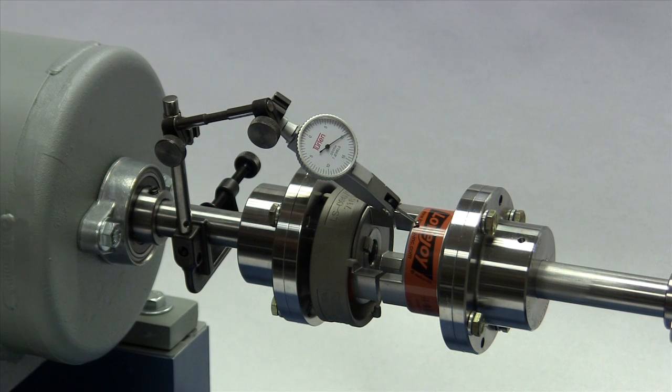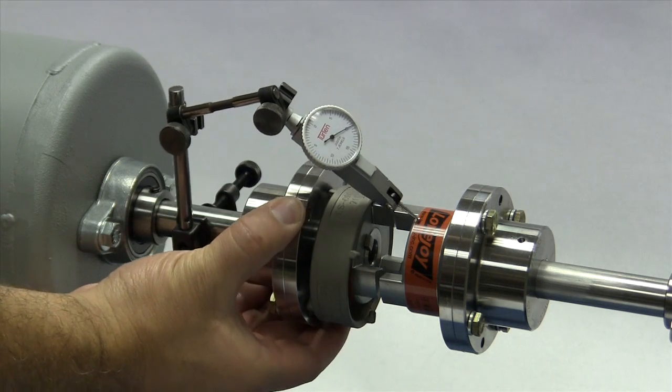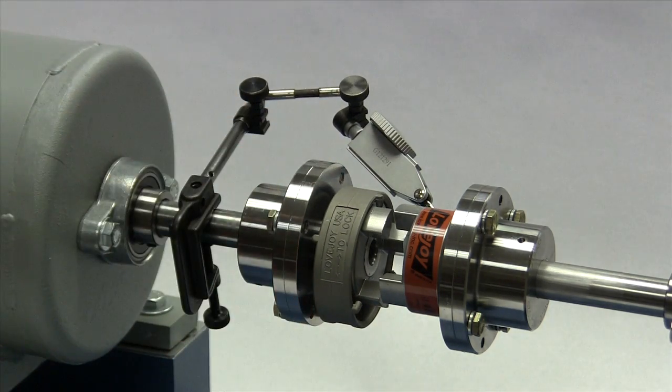If using a dial indicator, mount the indicator on the driver's shaft with the sensor touching the jaw hub on the opposite shaft. Rotate the shaft with the indicator to the 3 o'clock, 6 o'clock, 9 o'clock, and 12 o'clock positions, and make notes of the deviation on the dial. If this exceeds 1/32nd to 3/32nd of an inch, depending on the coupling size, then adjust the equipment to correct this condition.